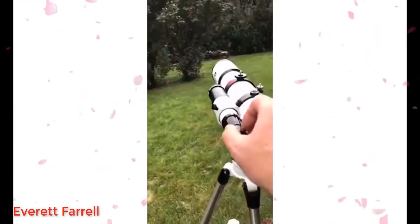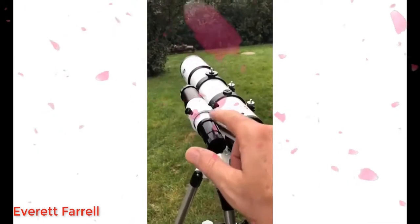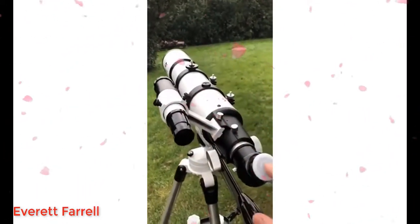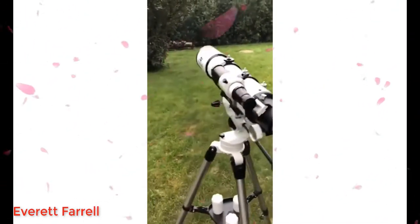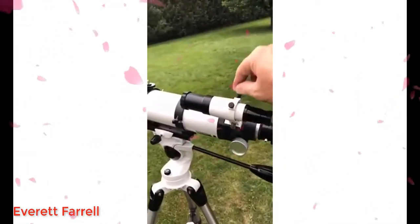As a spotting scope it's very easy to adjust. You use this to get the star, moon, or whatever you're looking at into the crosshairs, and when that's done, when you look through this part, it comes up perfect — it's right on it — depending on how good you are at aiming. You adjust it with these screws.